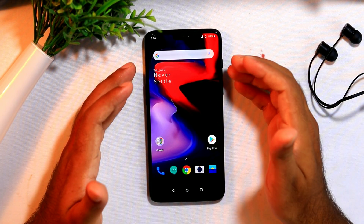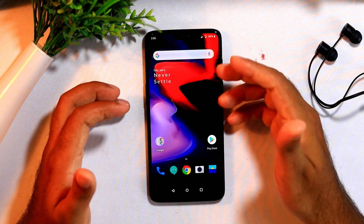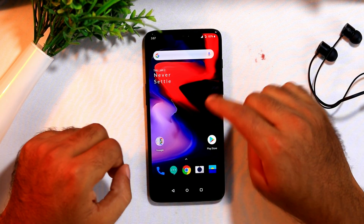So, let us get started. In order to do that, first we have to be in the home screen, then with a single finger, what you have to do is just press for a few seconds to get into the launcher setting.